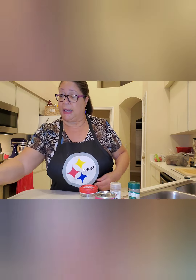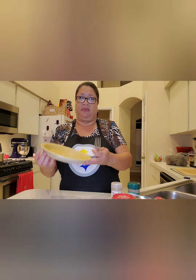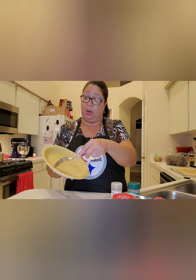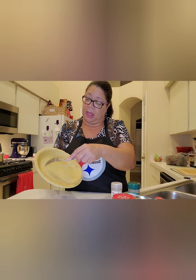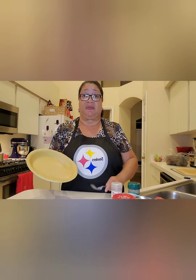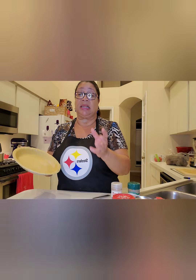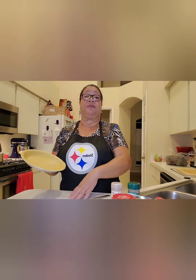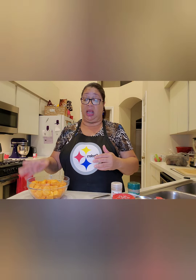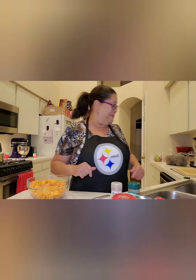First, I'm going to poke some holes in the pie crust and pre-bake it for about five to seven minutes, just to get it to set so it doesn't go mushy. My oven is already preheated to 350 degrees. Then I'm going to put the potatoes on to boil — put them in a pot, cover them up with water, and let them boil until they are fork tender. Once they're fork tender, I'll come back and we'll make the pie filling.